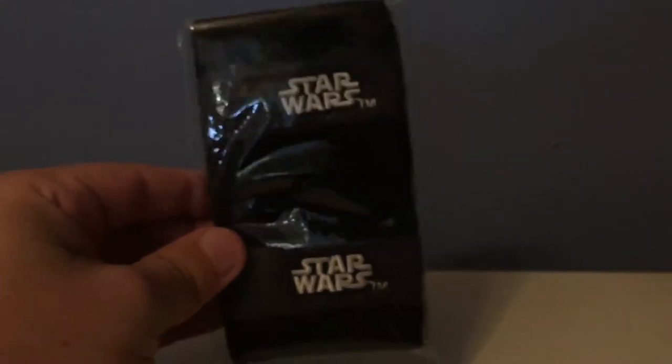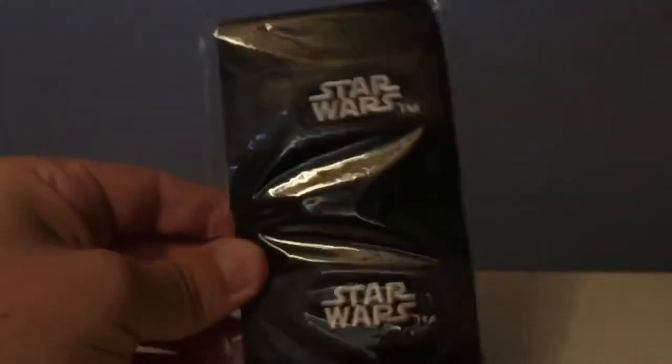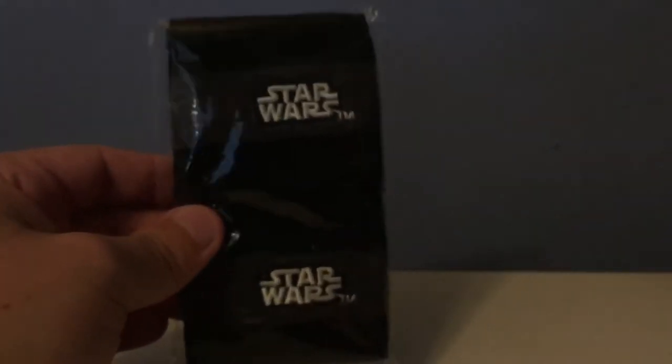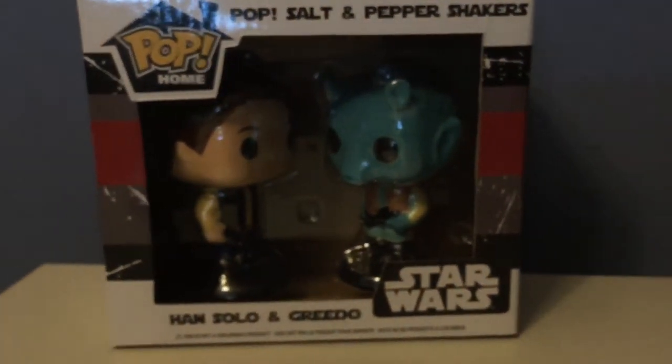The first item in the box is a pair of Star Wars sweatbands for your wrists — they just say Star Wars on them with a Star Wars color theme, and it says hand wash only. If you're a nerd like me, these would be cool to wear to the gym or playing basketball, just to rep your nerddom. I'm a bit surprised they didn't include a t-shirt this month — they usually send one — but I guess the pop was so big they went with that instead.